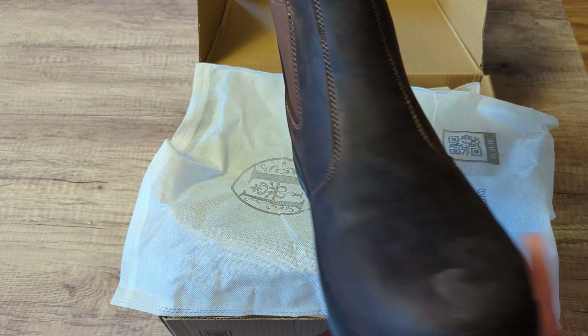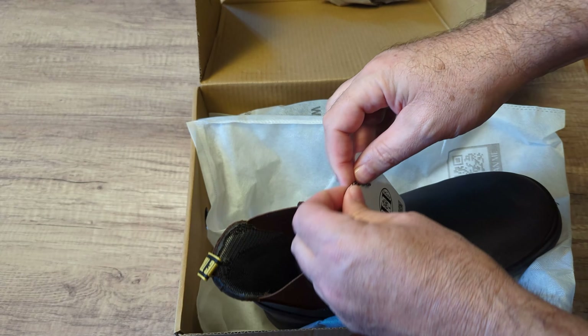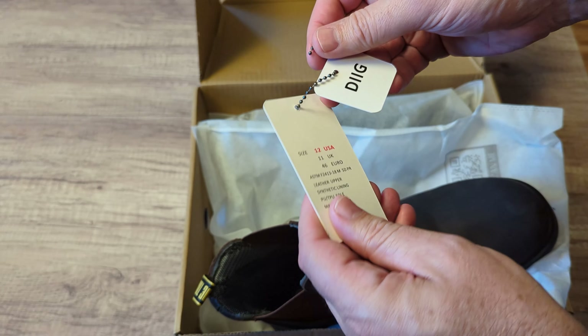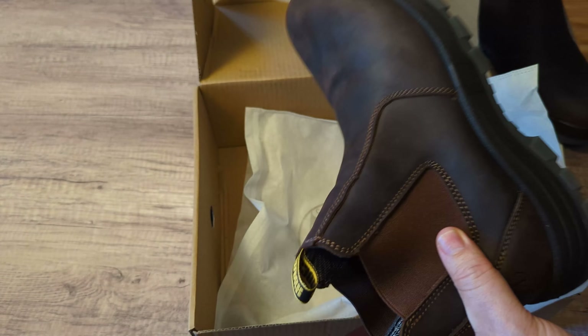They don't have any laces on them — they're just slip-on boots. They got a nice chain on here for the label and stuff, so it's got the label on there. I got the size 12. It's nice that they keep them in these bags here.